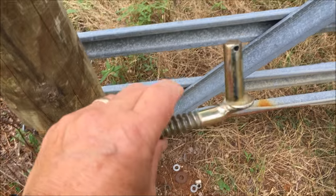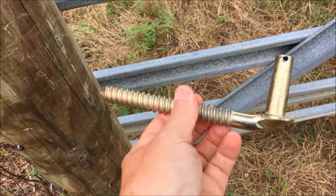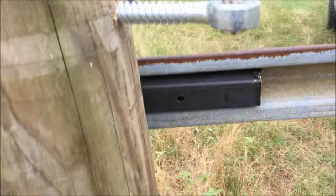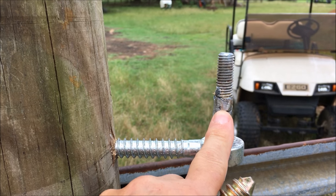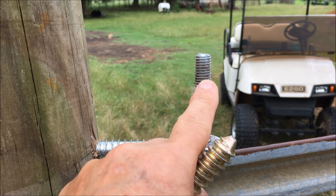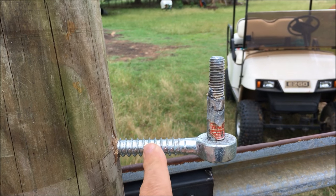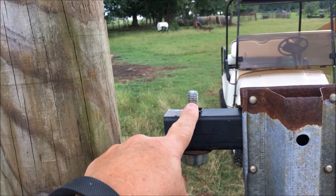The original hinge that comes with a new gate looks basically like this — it screws into the post and the hinge pivots on top of it. But on this gate I did something different. I welded a bolt on top of it right here. I wanted it to stick up high enough to go through the square tubing so I could put a nut on top. I welded a bolt on top of both the top and bottom hinges.